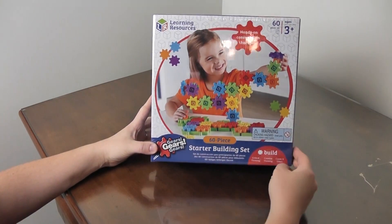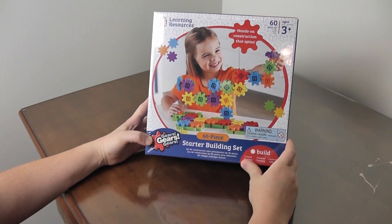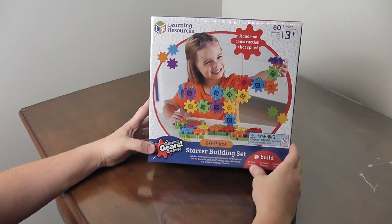We have Gears! Gears! Gears! the starter building set — 60 pieces from Learning Resources.